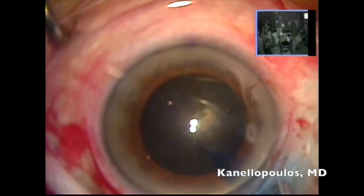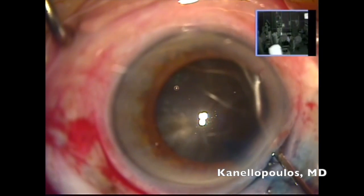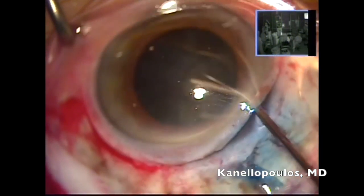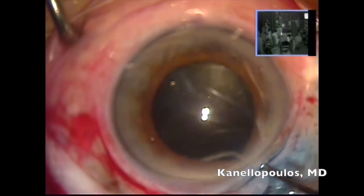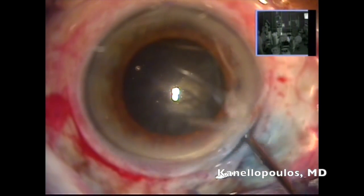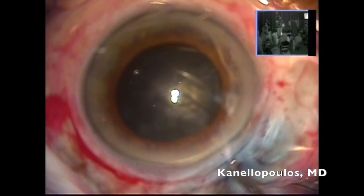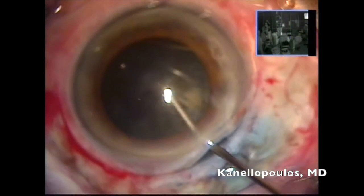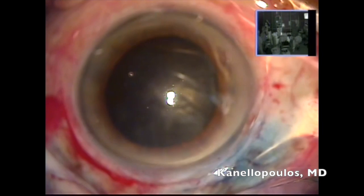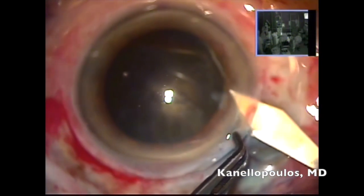We're going to carefully create hydrodissection of this lens. This lens is humongous — 6 millimeters in thickness at its center. Remember, a young lens is about 3.5 millimeters; we consider it a cataract over 2.5 millimeters in central thickness. The actual crystalline lens diameter is about 12 millimeters. I have mobility of the lens. The key second element is I'm using epinephrine, because I have to deliver this very large lens that may be larger than the pupillary opening.